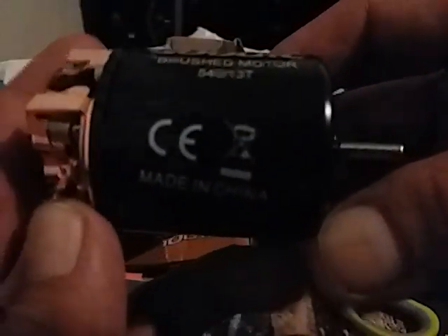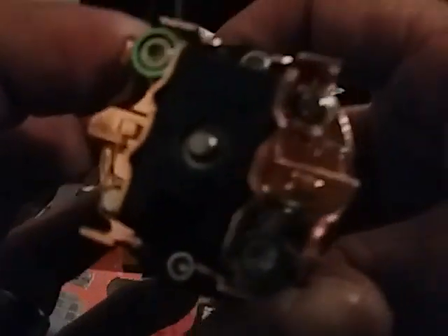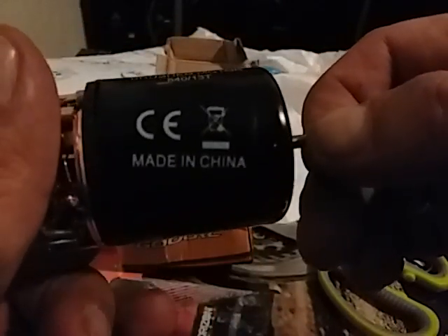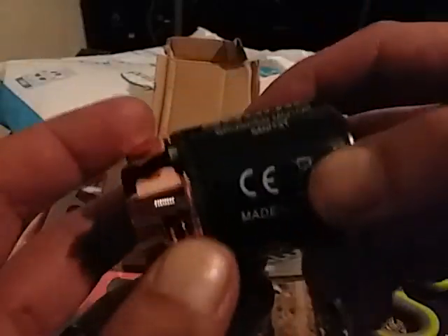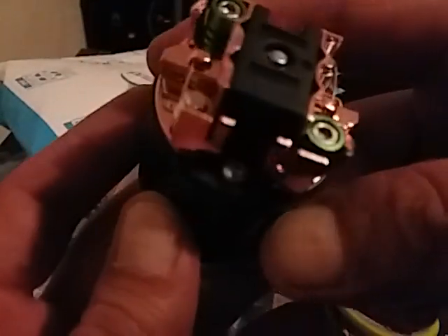That was really quick. This is Amazon — I can't believe Amazon does things like this, but as long as the product is fine and it doesn't look like it was damaged or anything. Pretty good, except for this sticker. I just need to take the sticker off and I can adjust the timing and all that good stuff.